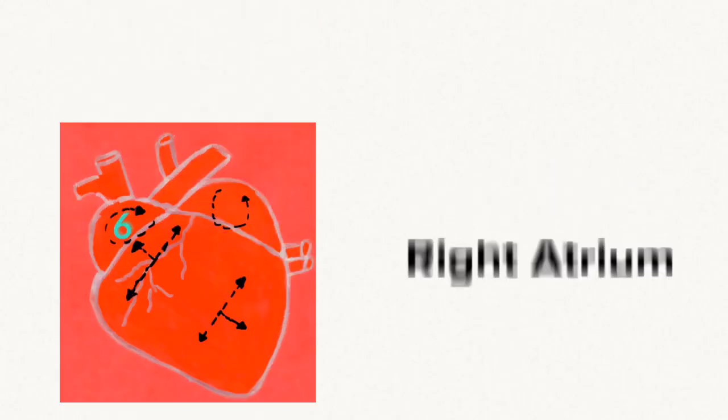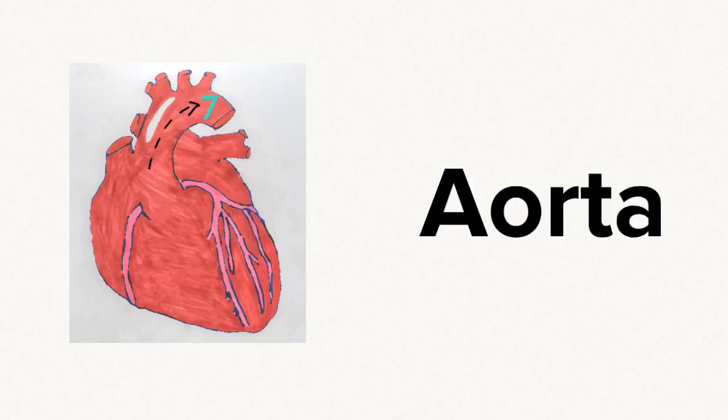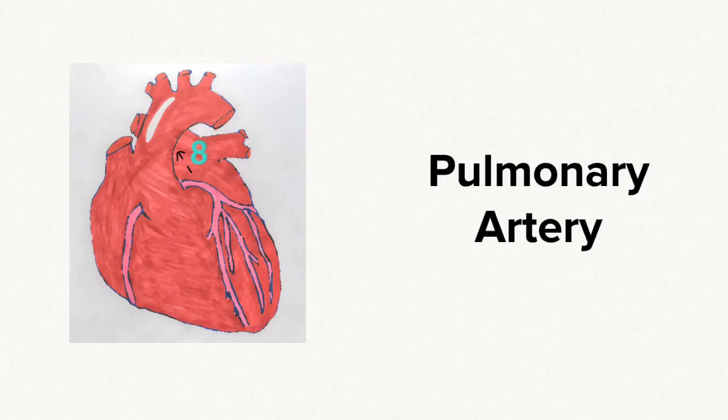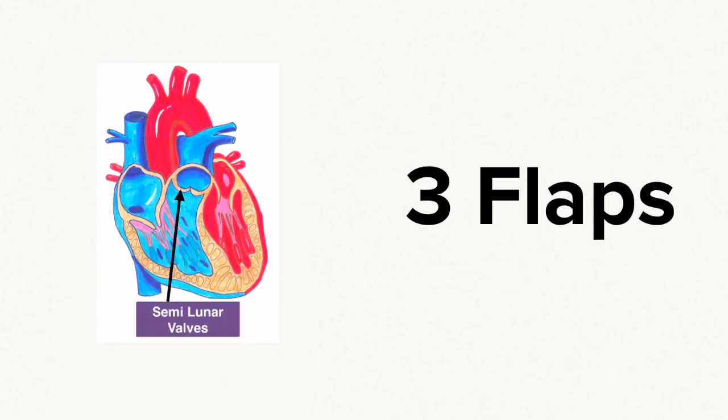Cut number six was into the right atrium, and in the floor of the right atrium you noted that there were three flaps — these were the tricuspid valves. Cut number seven was along the aorta, opening it up, and this was the only way to visualize the three flaps of the semilunar valves. Above the semilunar valves at the base of the aorta is the exit point for the coronary arteries, and we actually squirted a little bit of dye into this. Cut number eight was into the pulmonary artery, and this was another way to visualize the three flaps of the semilunar valves in this artery.